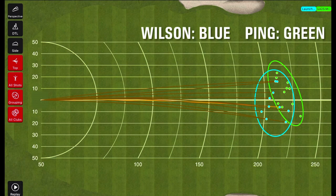Moving on to the dispersion. The shorter circle, the blue one, is the Wilson, and the further one is the Ping obviously. The Ping seemed to favor the left a little. At first I was hitting all those fades with the Wilson, but later on I kind of figured out it felt more like pulls and draws. Some of that could be just my swing on the day, but it just felt easier to turn over the Ping despite that draw bias on the Wilson.